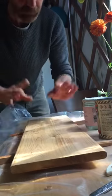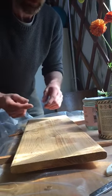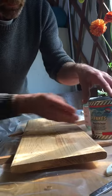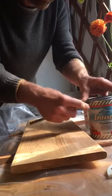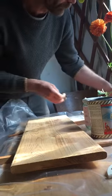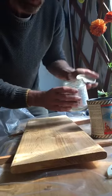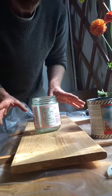We'll start with either the top or the bottom — it doesn't matter — but we'll do one side, let it dry, then flip it to do the other side. The product we're going to be using is Epiphanes Rapid Clear. It's a product that can be recoated in basically four hours between coats, so it's a high-build, no-sanding-necessary formula.